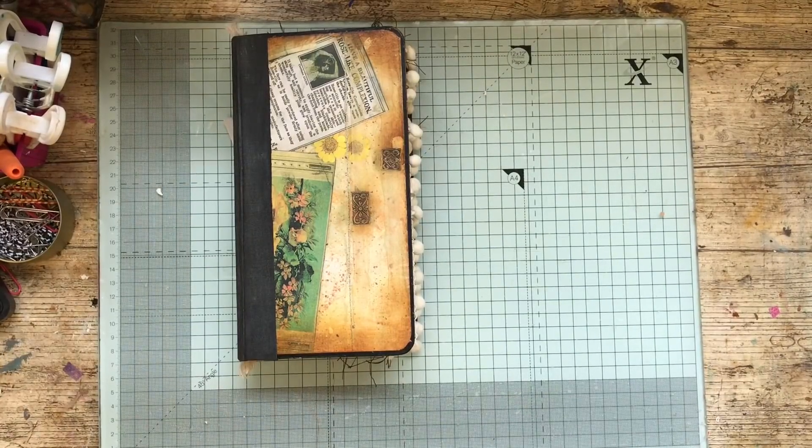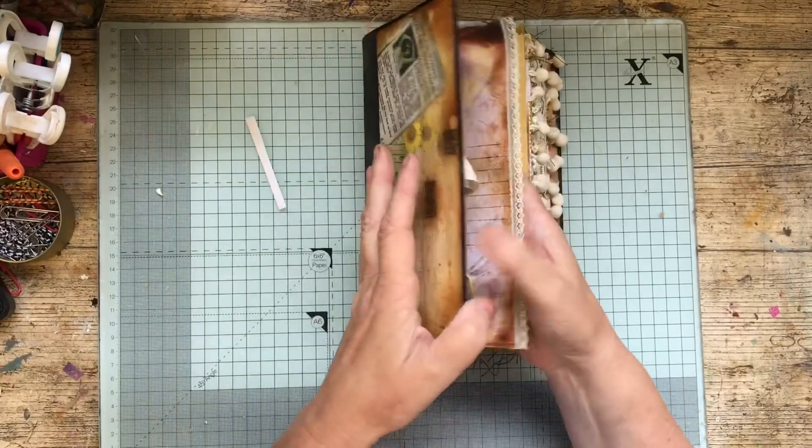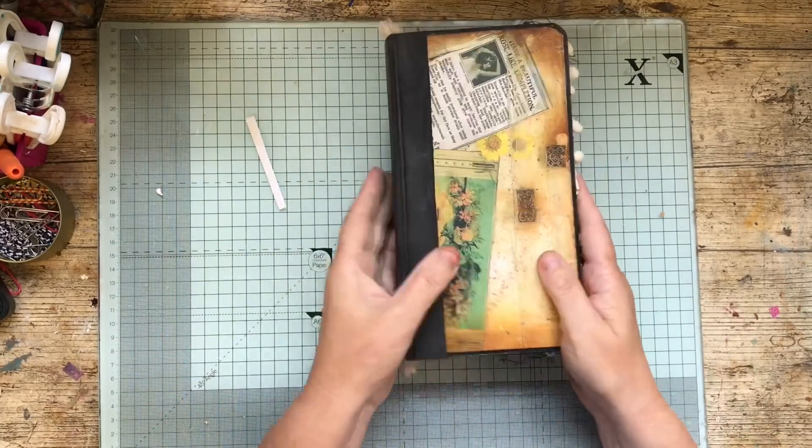Hello, this is part two of decorating the Scholar's Ledger journal from Nick the Booksmith, from her course.